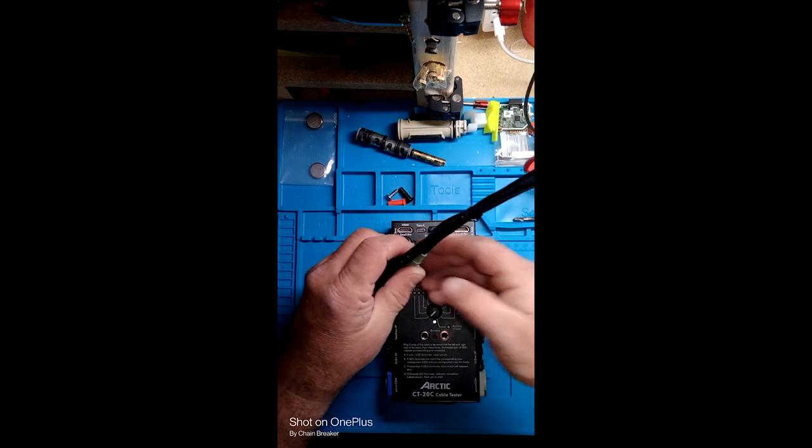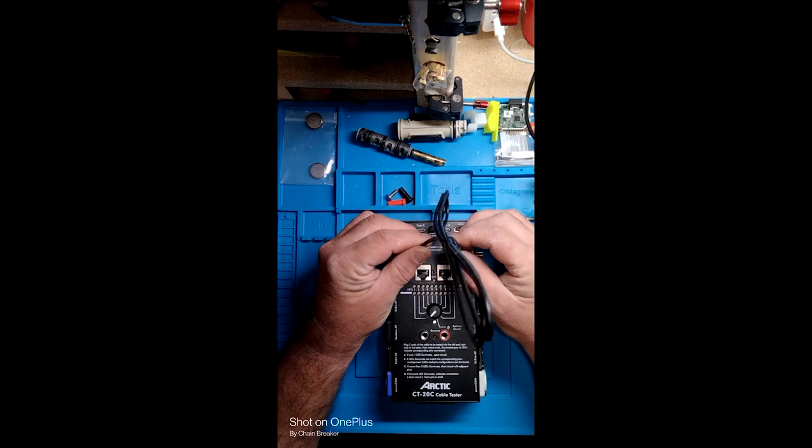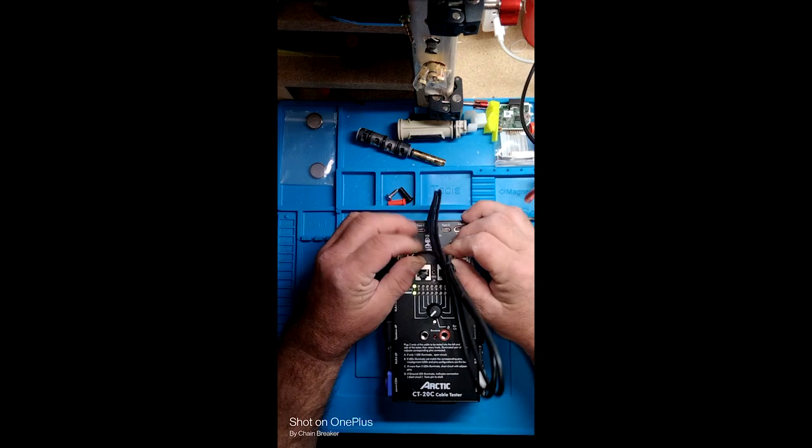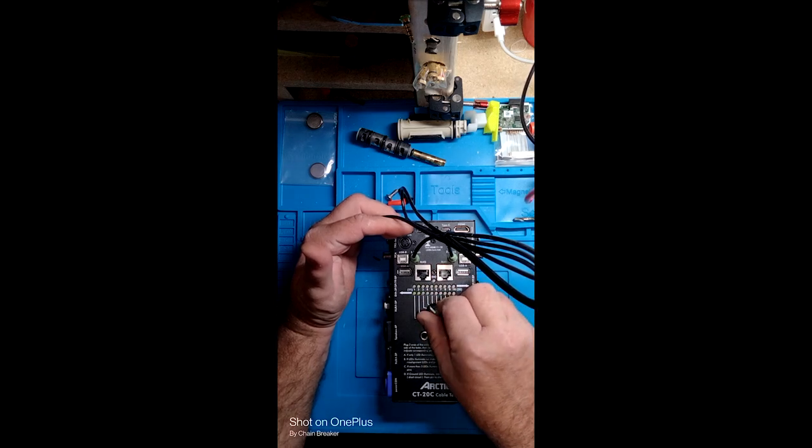Right here, just a 3.5mm jack. One, two, three. Nothing on anything else. You've got your three connections.